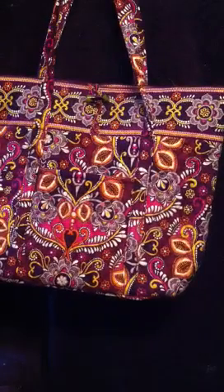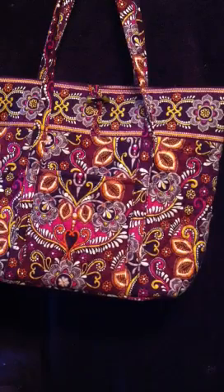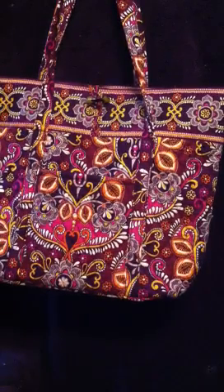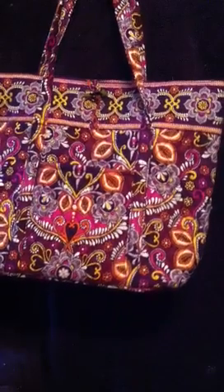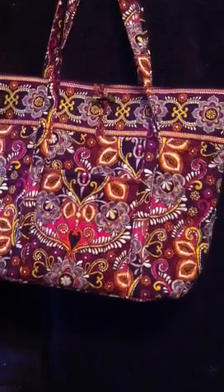Hey everyone, it's Living with Vera Loca and today I'm going to show you a review on my Vera Bradley Vera in Safari Sunset. This will be my school bag for next year and it's like a great size bag. So let me start.